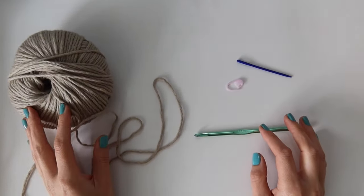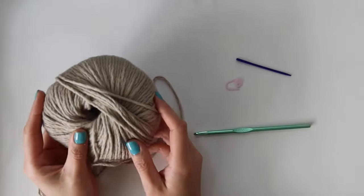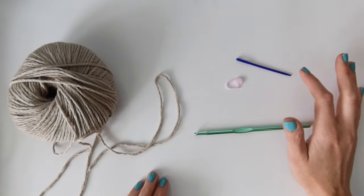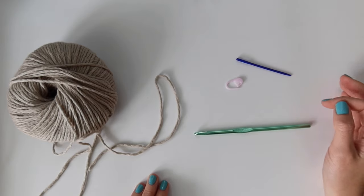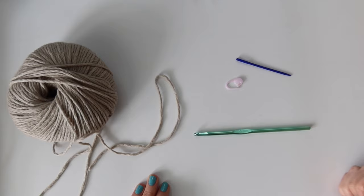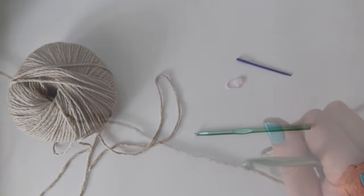For this project you're going to need some worsted weight yarn — I'm using Lion Brand Mako Cotton in the color khaki. This is a really soft yarn; all the exact yardage is available on my blog for different sizes. You're also going to need a 5.5 millimeter hook, a needle, and some stitch markers.